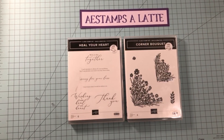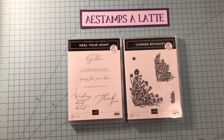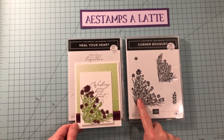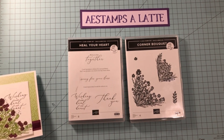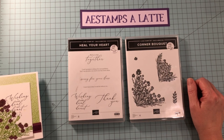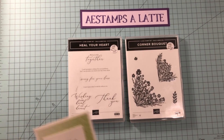Hello, stamping friends. This is Annette from AESAMSA Latte. Today I'm going to share another card with you using the Corner Bouquet and the Heal Your Heart. These are both celebration stamp sets that you can earn when you place a $50 order a piece. Last time I made a card using the very large image — that was a sympathy card. Today I'm making a thank you card and I'm going to be using the smaller image. We're also going to throw in a different designer series paper, which happens to be a celebration one. So let's get started.